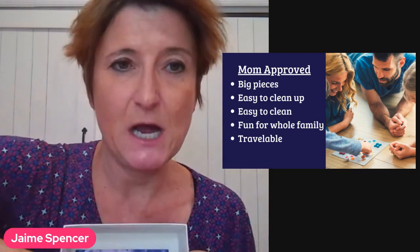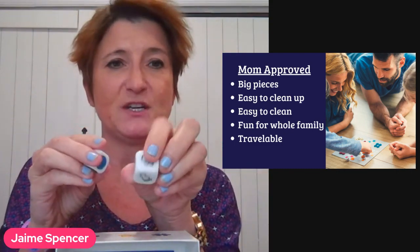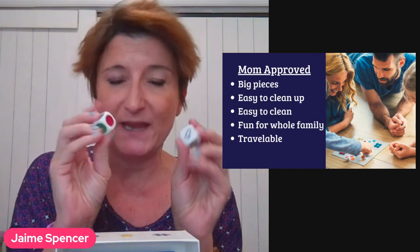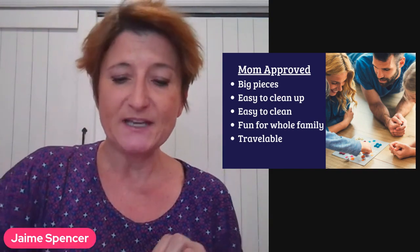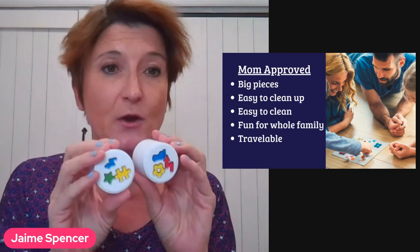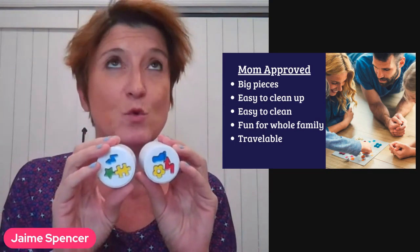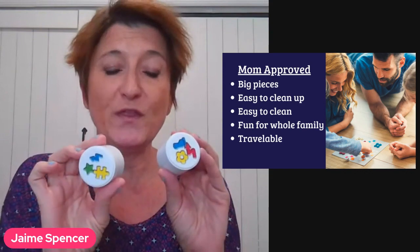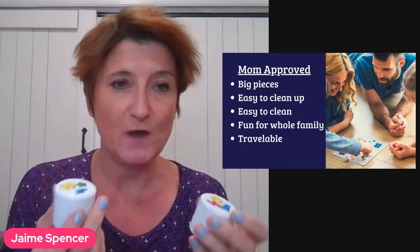It also comes with two dice. One has different shapes on it, and the other one has colors on it. You can play the game many ways — with the dice, or without the dice for your younger kids — and you're working on finding the different pictures. You can have the children sort by color, find all the yellow, sort by shapes, or be more specific and find all the yellow puzzle pieces. With older kids you can have them go against each other, and with younger kids you can just have them work on the sorting and the matching.